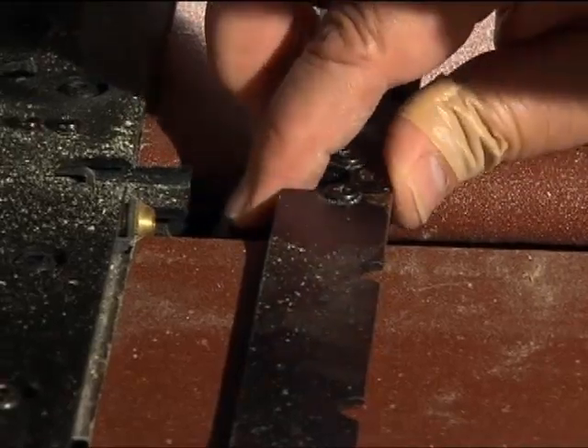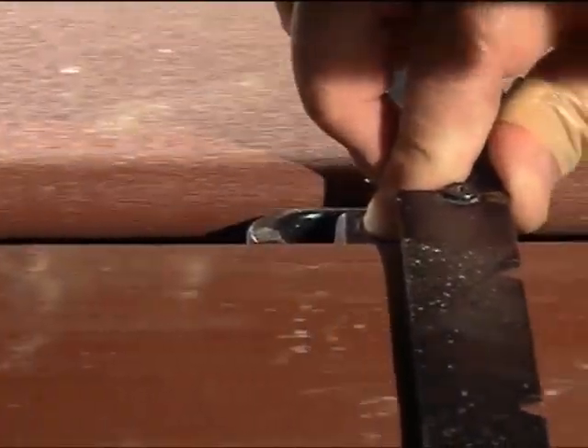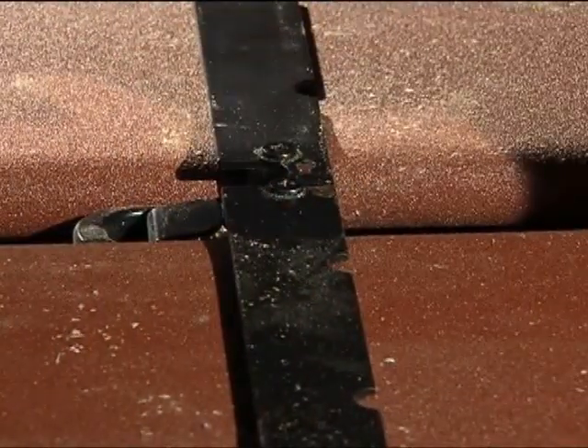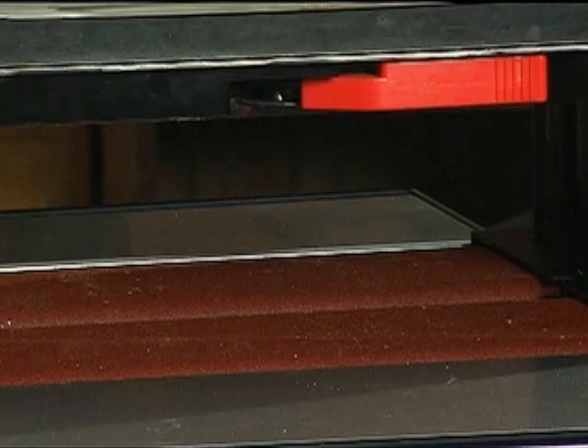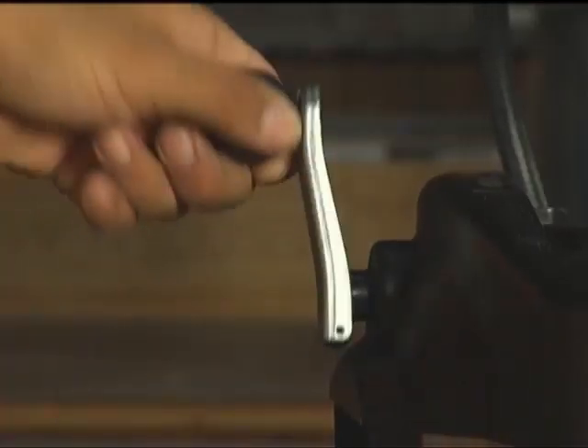First, press down on the sliding guide plate release lever and move the sliding guide plate to the right so that it will clear the width of the workpiece. Use the crank handle to raise the head high enough for easy insertion of the workpiece.